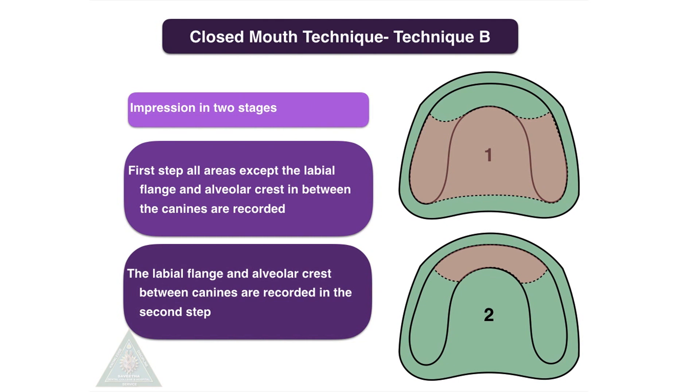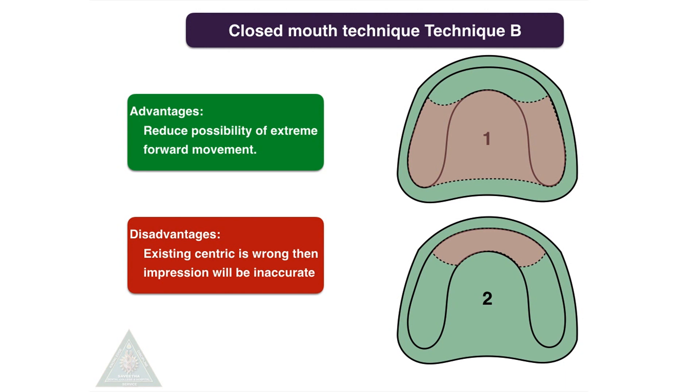Closed mouth technique, Technique B: the impression is made in two stages. Before that, the denture borders are trimmed 1–2 mm short of the sulcus. In the first step, all areas except the labial flange and alveolar crest between the canines are recorded. In the second step, the areas between the labial flange and the alveolar crest between canines are recorded. The advantage is that it reduces the possibility of extreme forward movement of the maxillary denture. The disadvantage is that if the existing centric relation is wrong, the impression will be inaccurate.